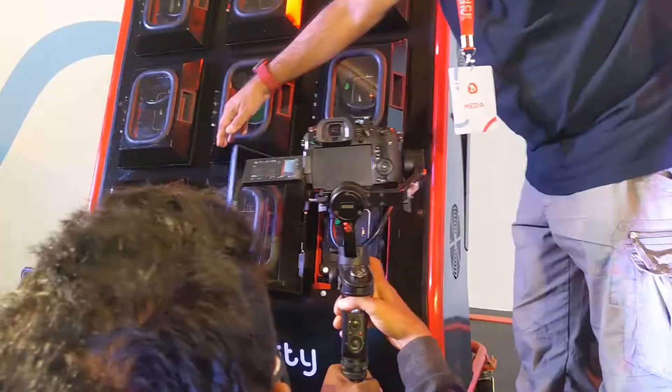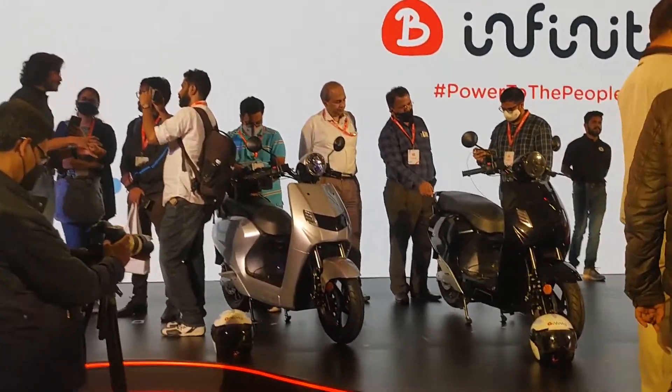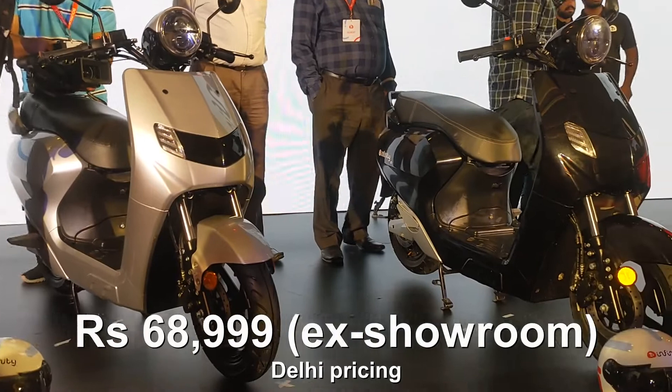This is Bounce Infinity, an all-electric scooter made in India, made for India — that's what they say. It has been launched at 69,000 rupees, or 68,999 to be very exact, and that is with the battery included.